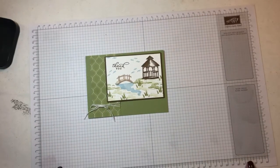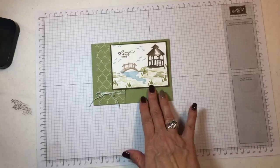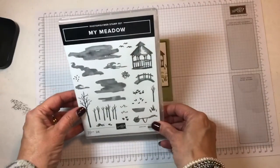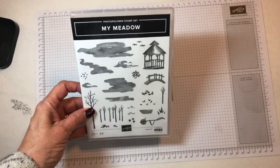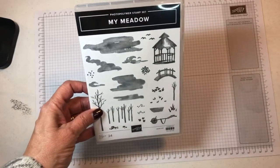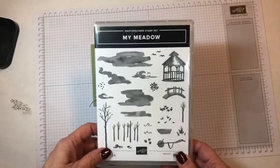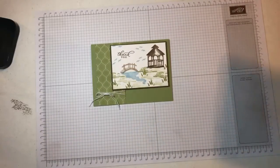Hello everyone, it's Wednesday night so it's time for Facebook Live. I'm going to show you how I made this fun card. This is with the new My Meadow set, that's in the new Spring Mini Catalog. It's a lot like the Waterfront and Snowfront sets. It's a great one and I love it. It's like the others where you can't mess it up because I just started playing and that's what I came up with.